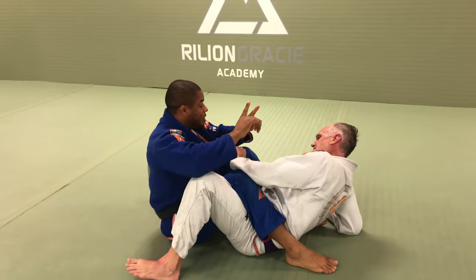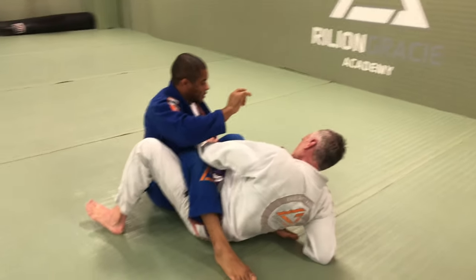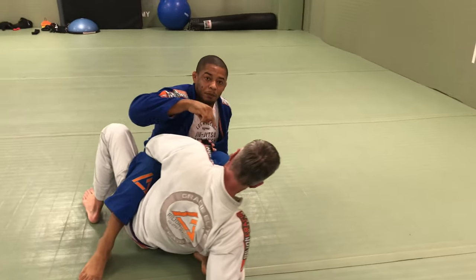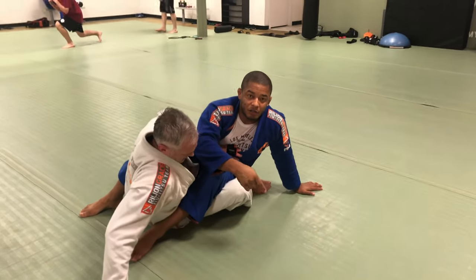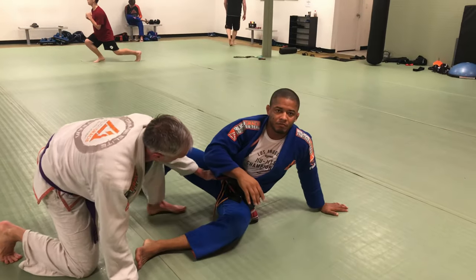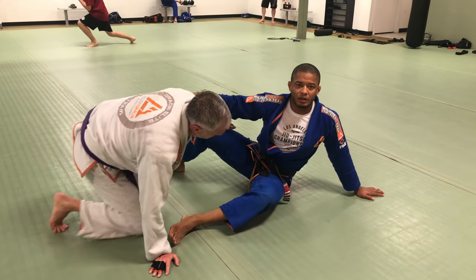Right now you guys are going to be on this side. Another mistake: belly facing up, he is going to place the hand on my chest. He has nothing to stop his leg — he is going to bring this leg back, and I cannot finish my position.